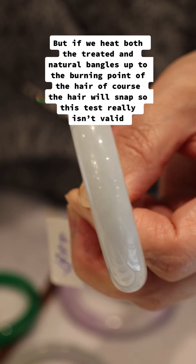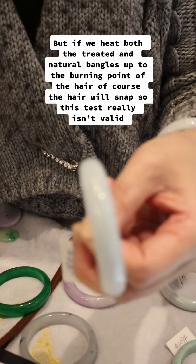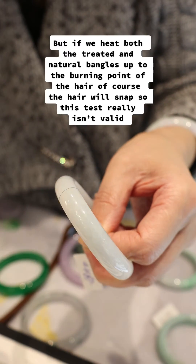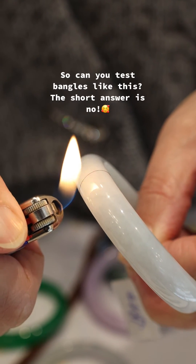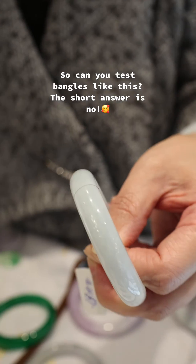But if we heat both the treated and natural bangles up to the burning point of the hair, of course the hair will snap, so this test really isn't valid. So can you test bangles like this? The short answer is no.